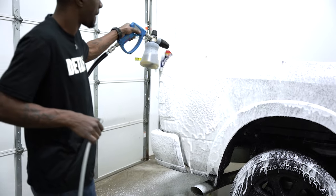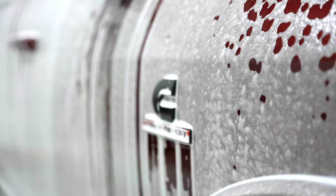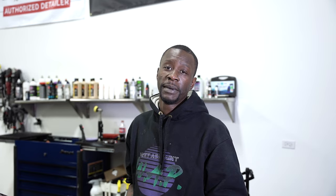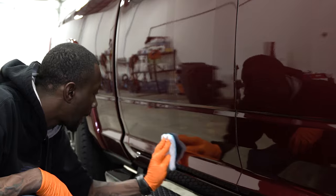We've finally made it to the protection stage of this detail, and now we're going to install IGL Kenzo five-year ceramic coating. We've already wiped down the entire vehicle with IGL Pre-Coat — that's their panel prep solution. I'm very anal about my preparation procedures for ceramic coating. This is a two-layer coating, so I'm going to install the base layer first, let it cure — either by time or with the IR lamp — and then move on to install the second layer.